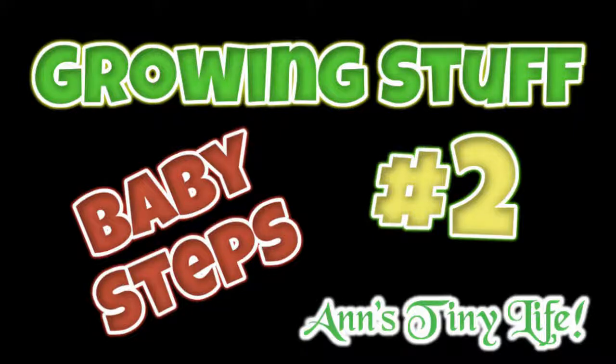Hey everybody, Anne here, and I just wanted to give you an update on my hydroponic endeavors. So here we go, Growing Stuff Baby Steps number two.